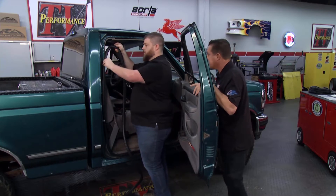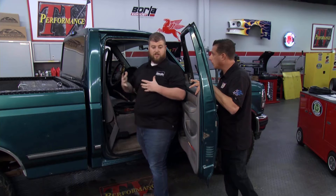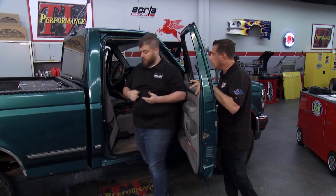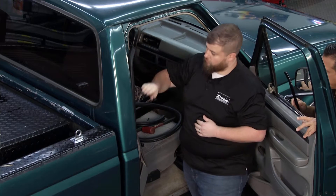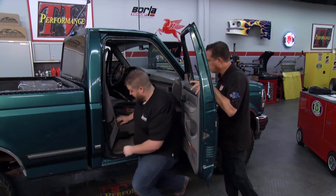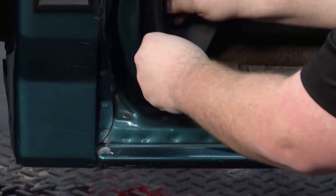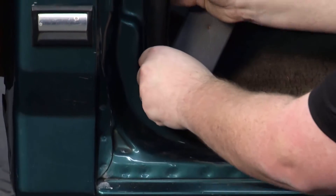This car will definitely be driven in the weather. A lot of guys and gals say they're not going to drive their car in the weather, but just like you said, it improves the driving experience — less rattle and wind noise. One of the things about these rubber pieces is you want to make sure it's pushed on all the way. You can see in this corner how it's wanting to pull, but that's easily fixed — just make sure you have enough material to stay in that corner.